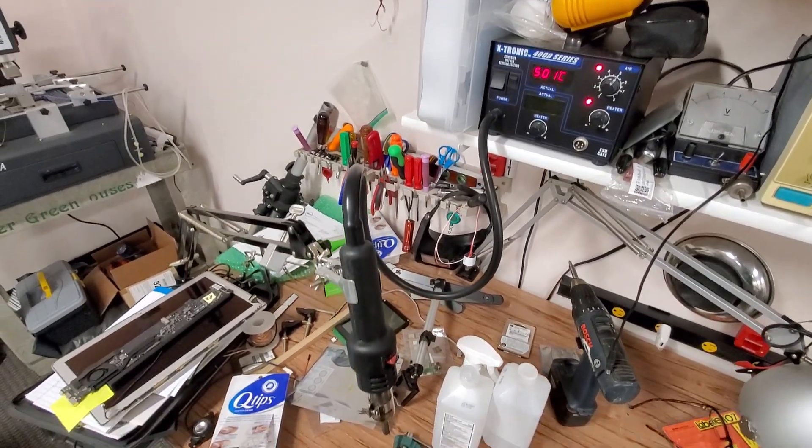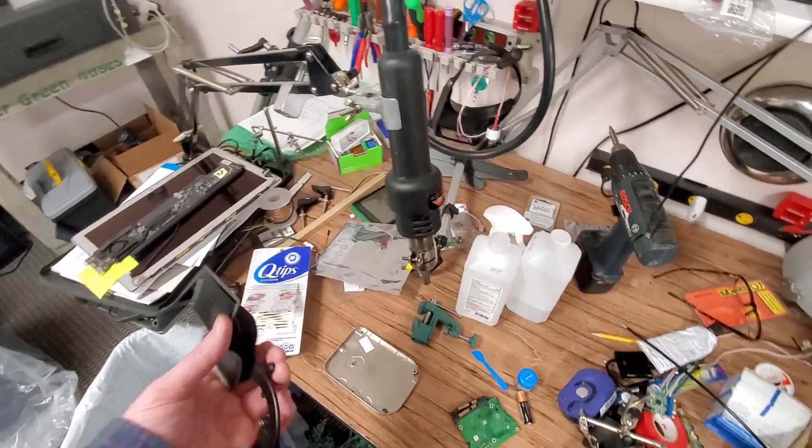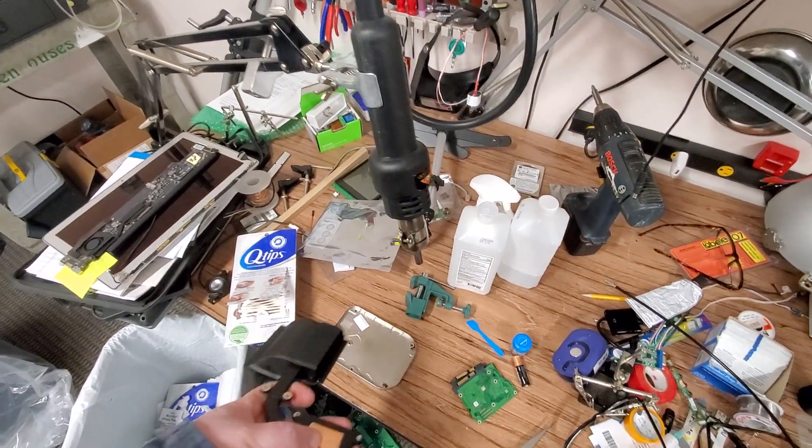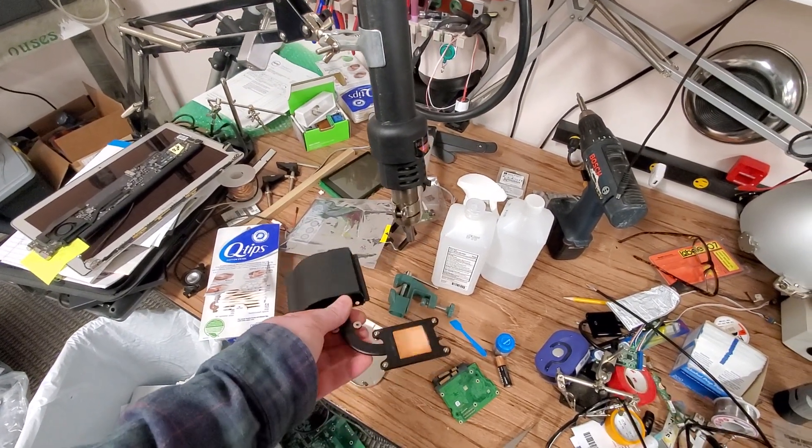What I got here is a source of heat — this is just a heat gun. We're going to send heat to where the processor sits and we're gonna hold it here.